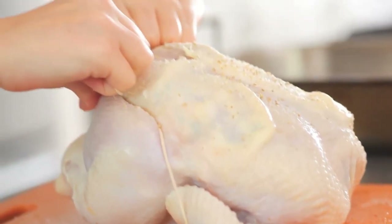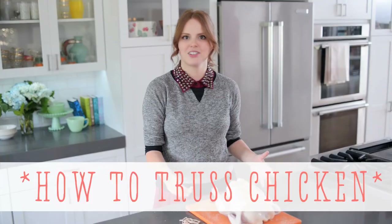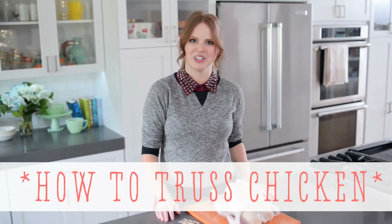Hi, I'm Claire from the Kitchy Kitchen and this is 10 Second Living where I show you how to do practically anything in 10 seconds or less. Today I'm going to show you how to truss a chicken, which is just making the chicken as compact as possible for even cooking.